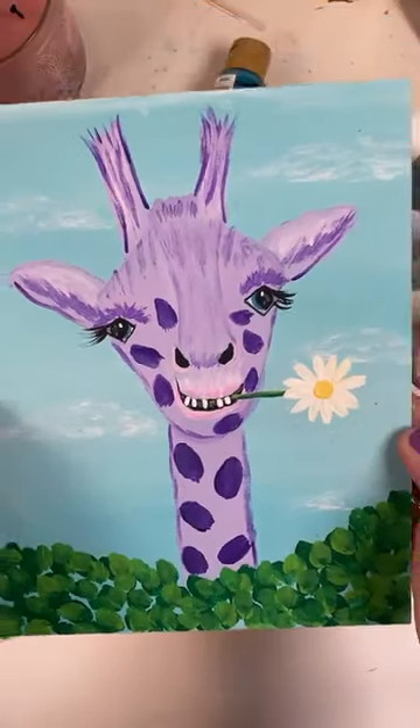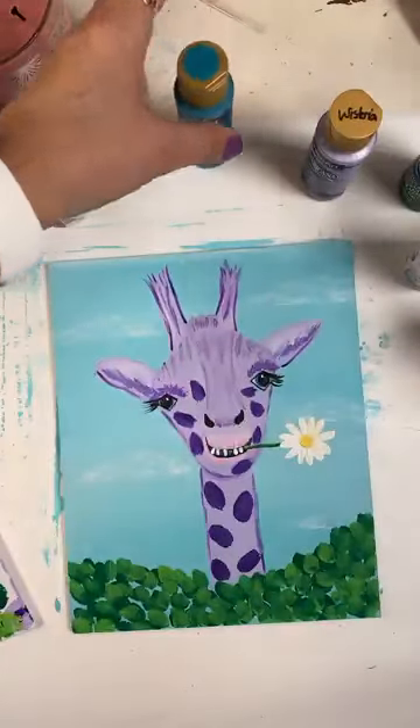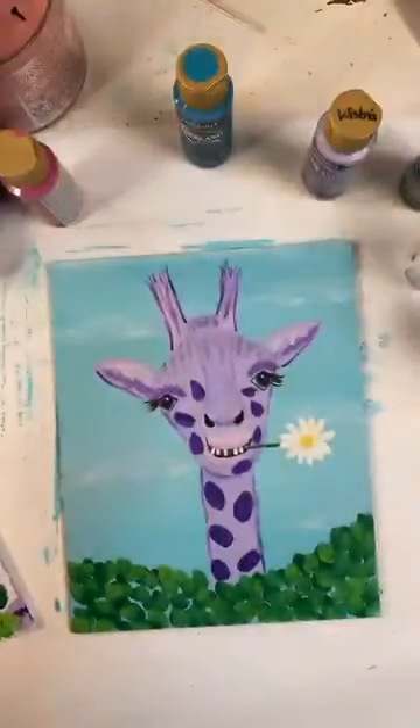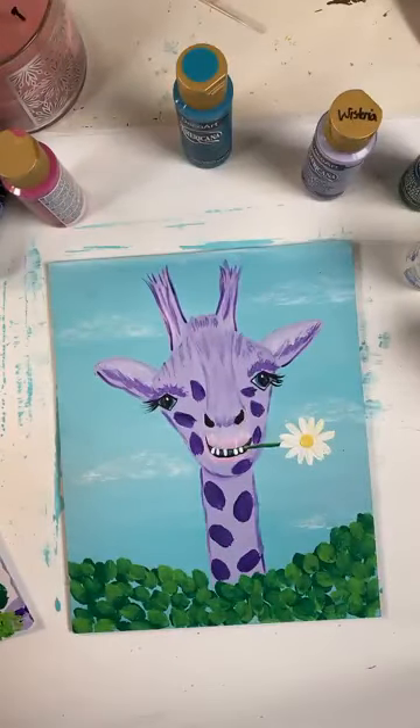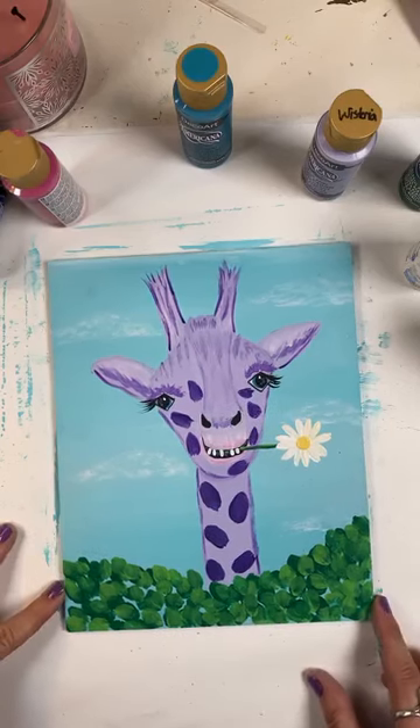Thank y'all for being here. I hope you enjoyed this. The tracer's on my website, artgracepaint.com. The tracer for last week's dolphin is on there as well. So grab those so that you have them handy when your kids or grandkids are near, or send them to them. I appreciate you guys being here. I really appreciate you sprinkling it out so more people can find it. Because that's what it's all about — getting people creative, getting them painting, getting their grandkids and kids painting.